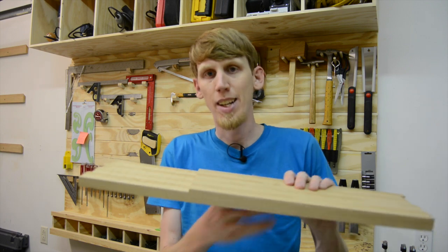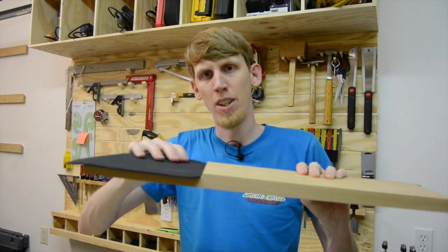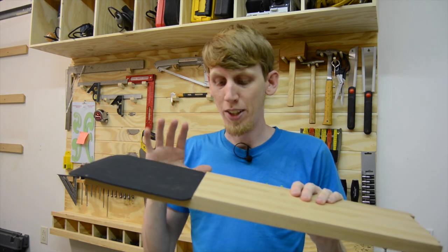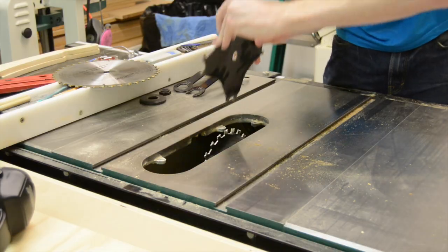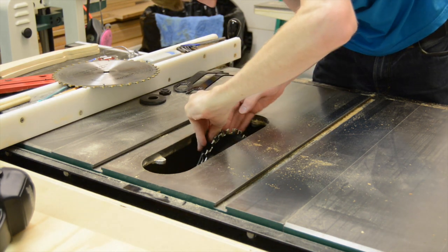The reason why I glued this up in two panels is because I needed to be able to inset the mouse pad into the top just like that. I figured the best way to do that would be to have it in two panels, then set up my dado stack at my table saw and clean out an area so that the mouse pad went and set into it.